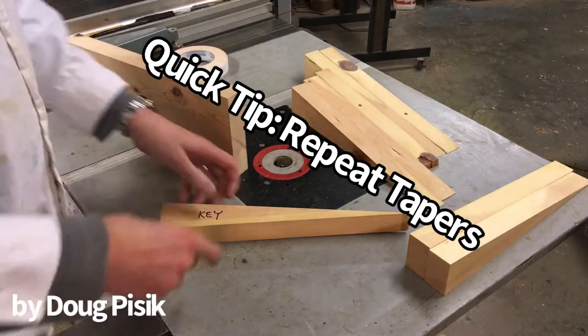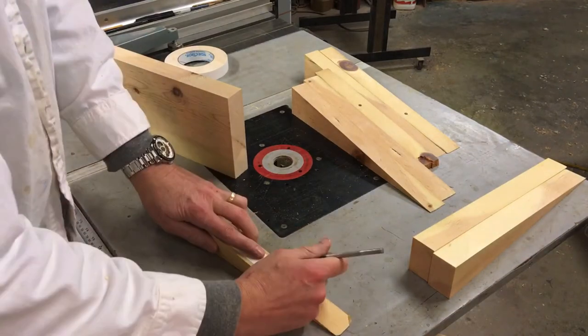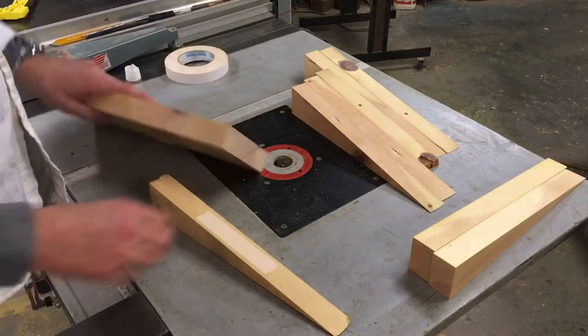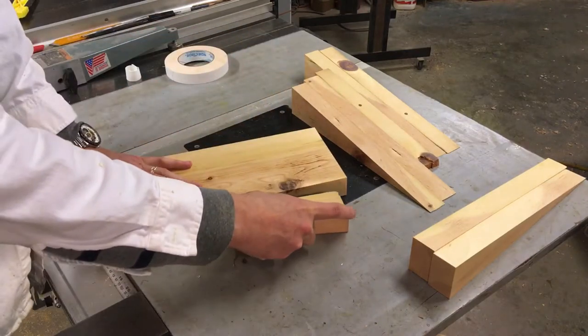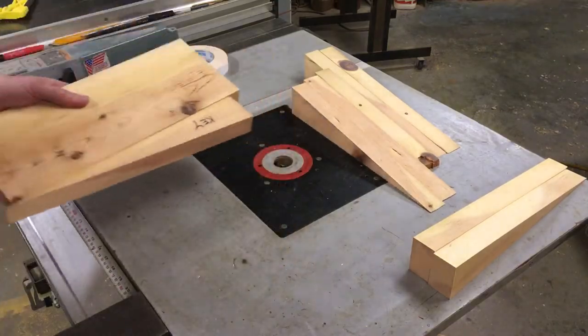Need to repeat a taper multiple times without using a tapering jig? It's easy. All you've got to do is start with your original template. I use double-sided tape to go ahead and lock it on to a board that's already been cut with parallel sides.